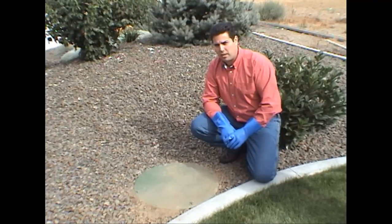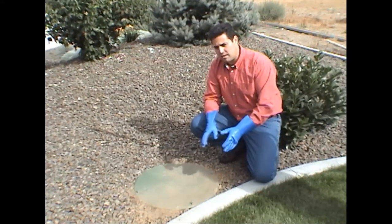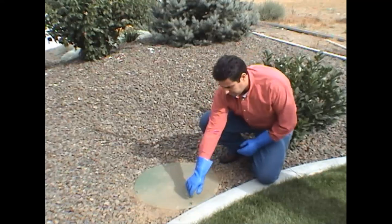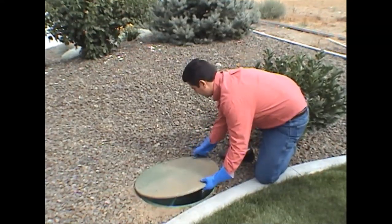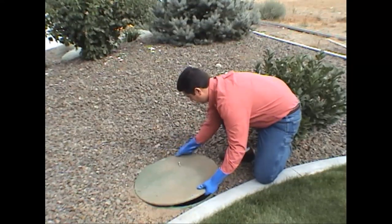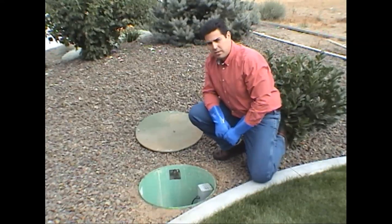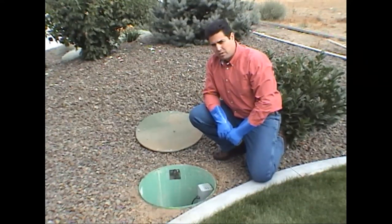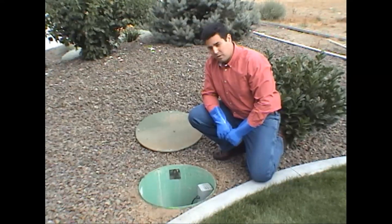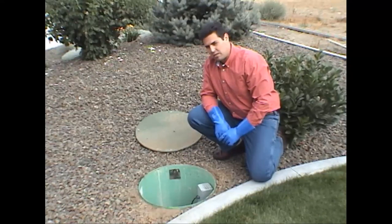The pump chamber is what we're going to look at next. It's usually located downstream from the filter chamber and usually pretty nearby. The first things we want to check are that the floats are all still working properly, that the level is where it needs to be, that there are no leaks in the pipe, and just visually inspect to make sure it all looks well.